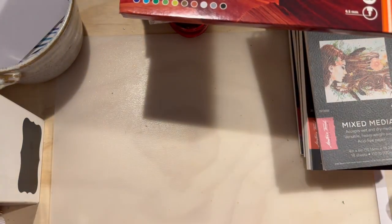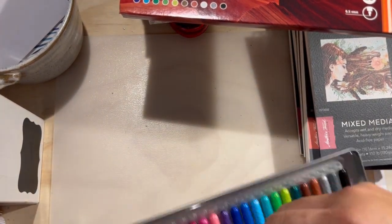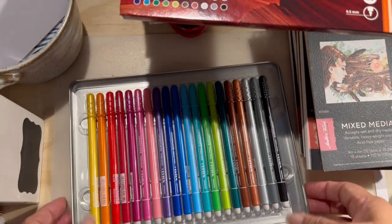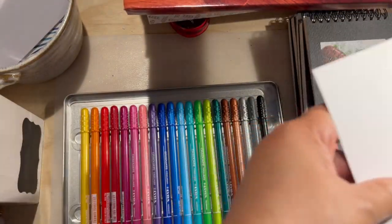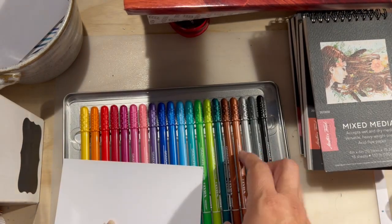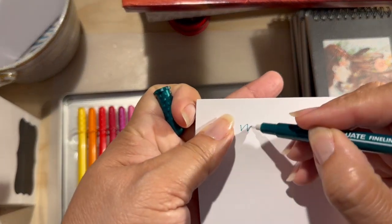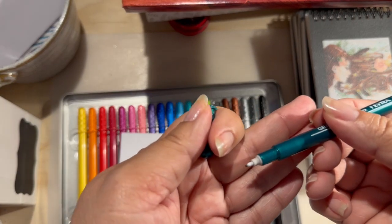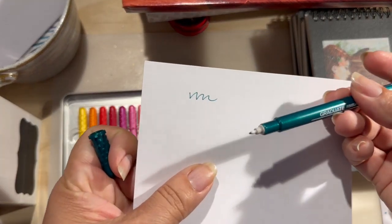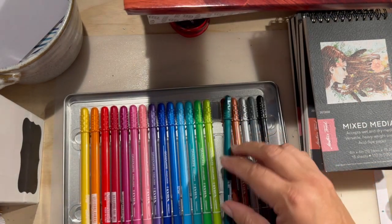Let me show you really quick how they look like. There you go — these are the colors. And let me show you how they write. They're really thin, but I got them for journaling. Really nice, really nice. That's the tip right there — I think you can enjoy it more here. Really thin and they're really nice. That's that set.